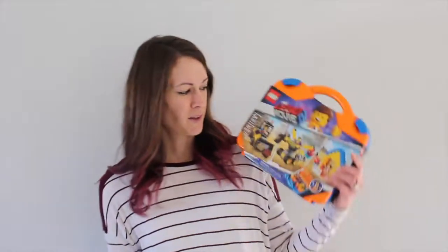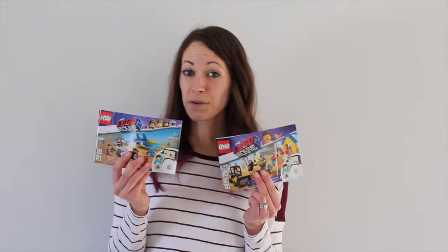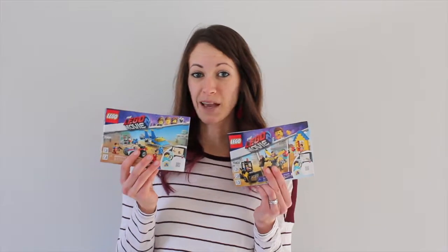For this tutorial, I'll be using Emmet and Benny's Build and Fix Workshop and Emmet's Builder Box, both from the Lego Movie 2. All you need to get the job done are building instructions from your favorite Lego set, a laminator, laminating pouches, scissors, a hole punch, and binder rings.